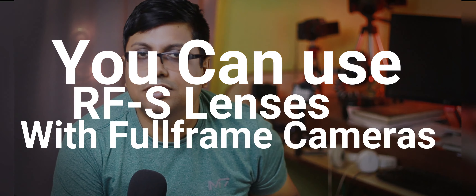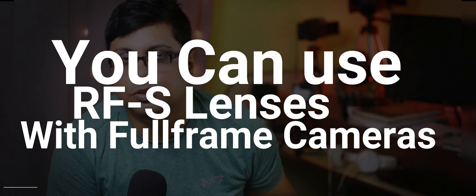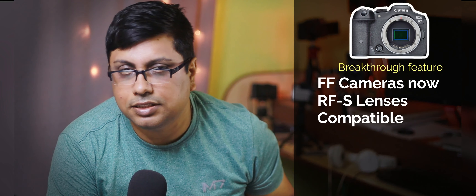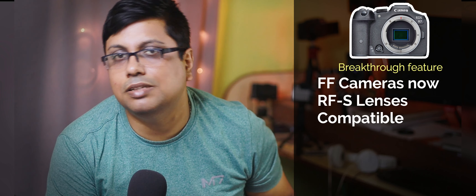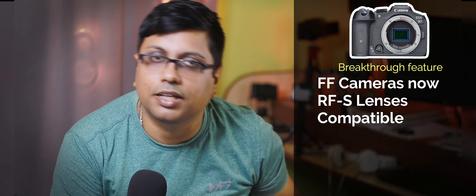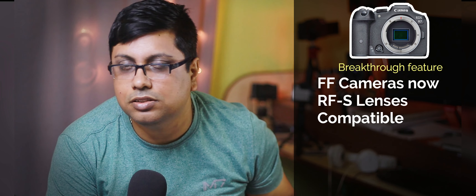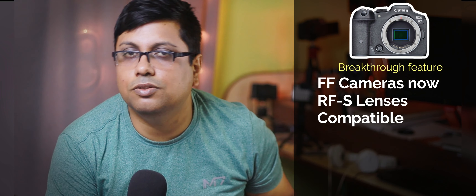They have also dropped the EF-M mount. So for the first time in history, you can use RF-S lenses with the APS-C crop factor in full-frame cameras too. If you need your APS-C lenses, you can use them on full-frame cameras, which was not possible in the DSLR era. Canon has done a lot of great work here, and very soon all the full-frame models will be compatible with these lenses, because they will work in crop mode.